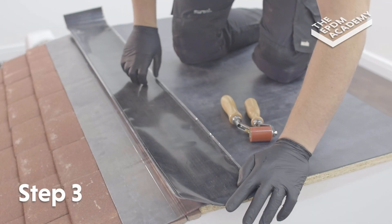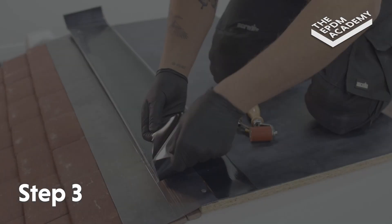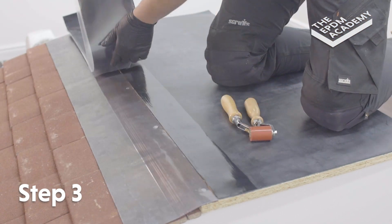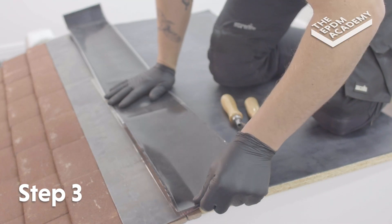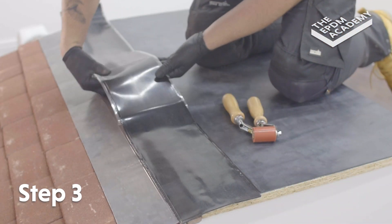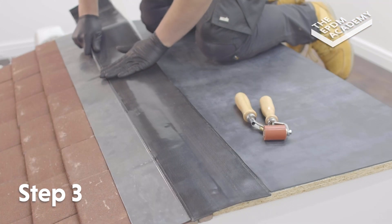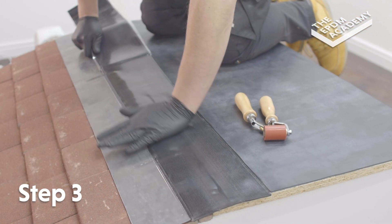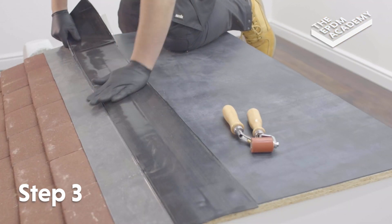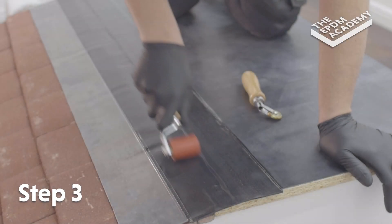Lay the six-inch cured cover tape onto the primer, making sure it's straight. Peel off a length of backing tape and curl it under the tape, keeping it straight. Press the exposed tape onto the primer, then pull more backing tape away and press the tape onto the primer until you have completed the full length.